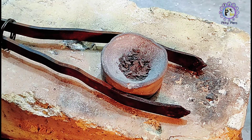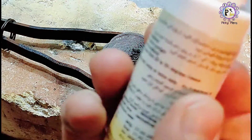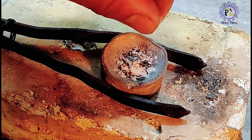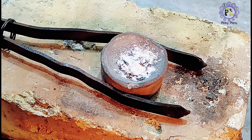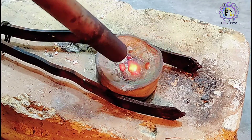Gold powder is added and wetted with a water mist, along with some sodium carbonate and borax. To get purer gold, we can occasionally add potassium nitrate.